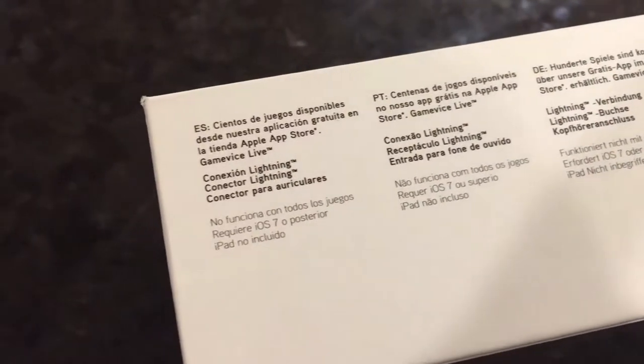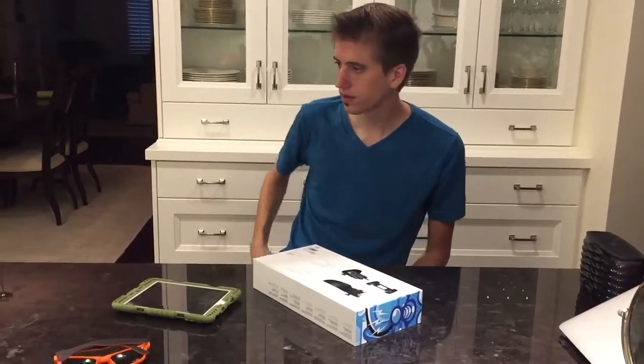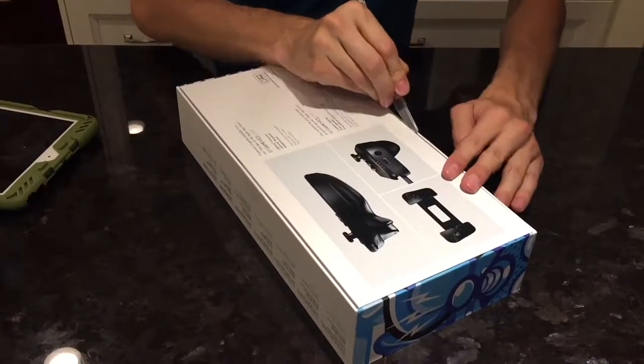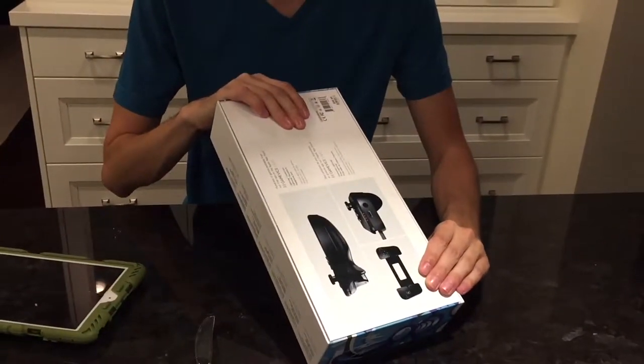There are tons of games that support this, and more and more games are being supported all the time. There's actually an app you can download that's basically just a catalog of all the apps that support it. I really like the box — it's soft, kind of like Apple boxes.